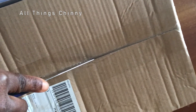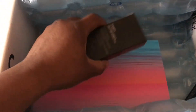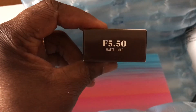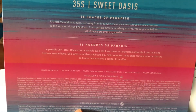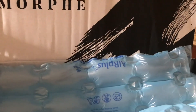Hi guys and welcome back again to my channel. In today's tutorial I'm doing a first impression video, sharing the products I got from Morphe — this is my first time using Morphe products. I got the foundation in F5.50, the 35S Sweet Oasis palette which is the newest palette for 2021, and the Morphe translucent eyelid primer base. I'm gonna be trying out everything, so keep watching and make sure you subscribe.